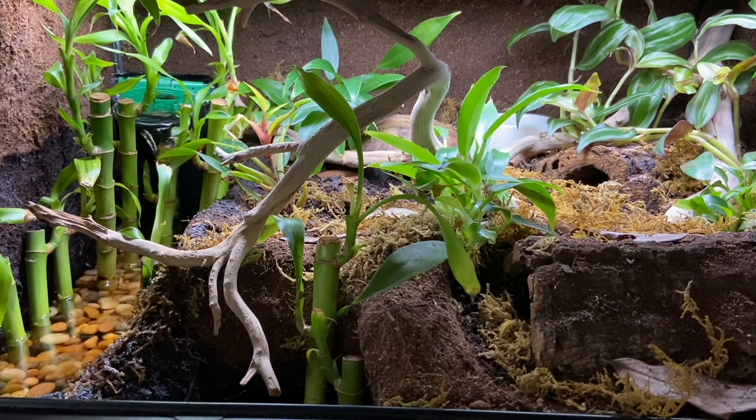Hey guys, welcome back to my channel. In today's video I want to show you my new red-eyed crocodile skink enclosure. I know I have a bad history of never being satisfied with my enclosures, but I'm happy to report that this is not one of those times. I first had Fugaku in an enclosure that was 24 by 18 by 12 and I liked it, but it just wasn't the best I could do — it didn't have a DIY background and I just wanted to make it better.